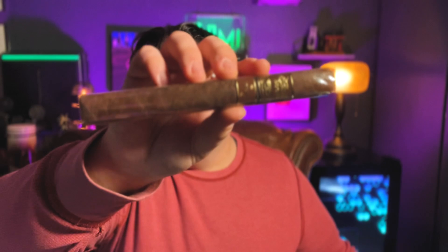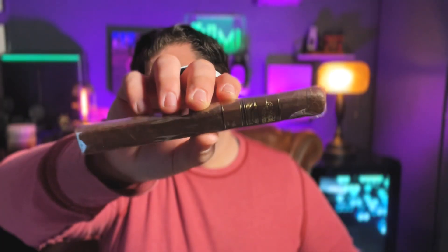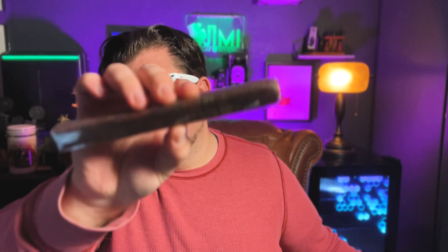Last but not least, we have an Aging Room — the original, a Churchill. It's a pretty big boy. After considering the options — Quattro, Pura, Connecticut — on the website it is the Aging Room Quattro Sumatra, and this says 'original,' but I guess the original is a Sumatra. Fun fact: the wrapper's a Sumatra, which makes me more inclined to try it because I like a good Sumatra. This is the Aging Room original — Sumatra wrapper, Cuban seed, Dominican binder and filler. Tasting notes: roasted coffee, sweet cedar, rich earth tones. This is gonna be a little punchy.